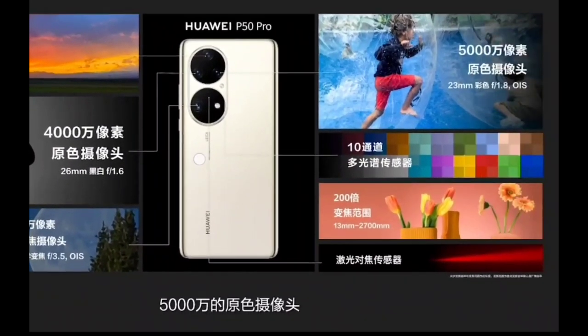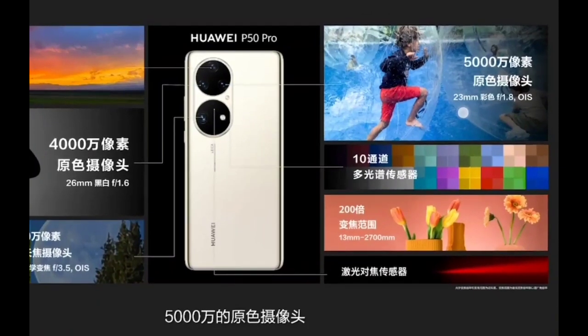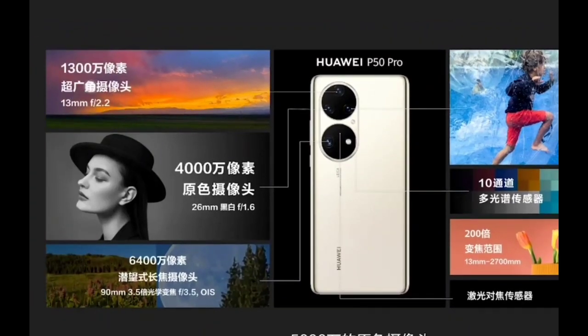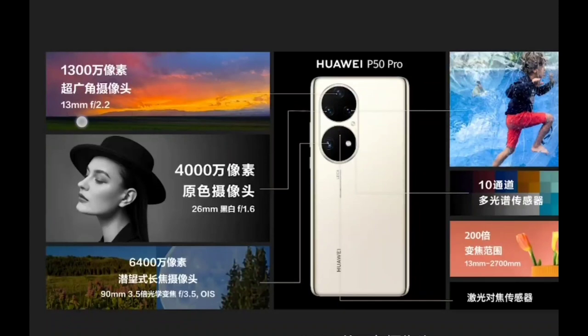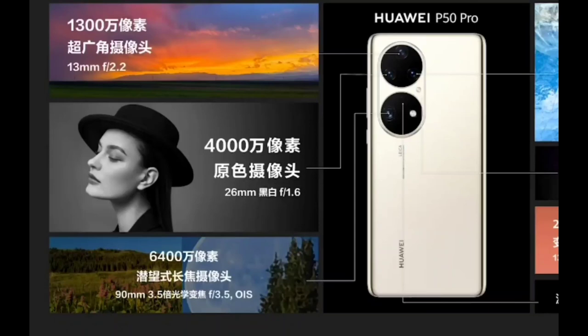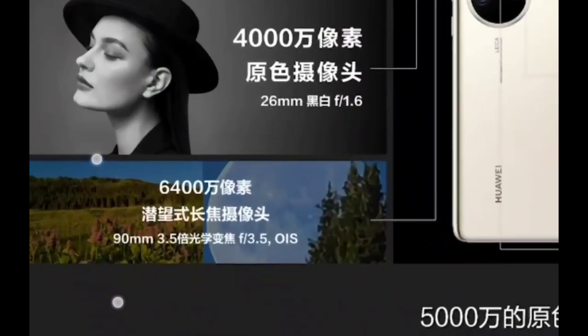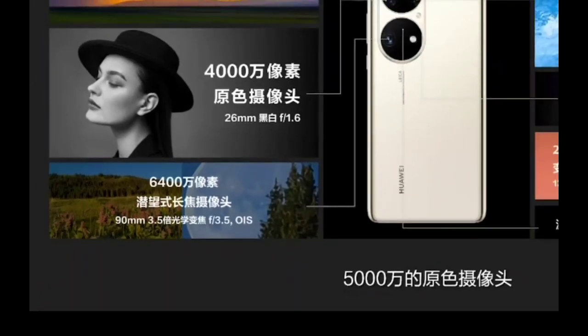The P50 Pro has new optics: the same 50 megapixel sensor with a 1/1.23-inch sensor, 23mm, f/1.8, OIS. There's a new 13 megapixel ultra-wide at 13mm f/2.2, and a return of the monochrome sensor — 40 megapixel, 26mm, f/1.6. The standout is the 64 megapixel, 90mm, 3.5x tele sensor at f/3.5 with OIS.